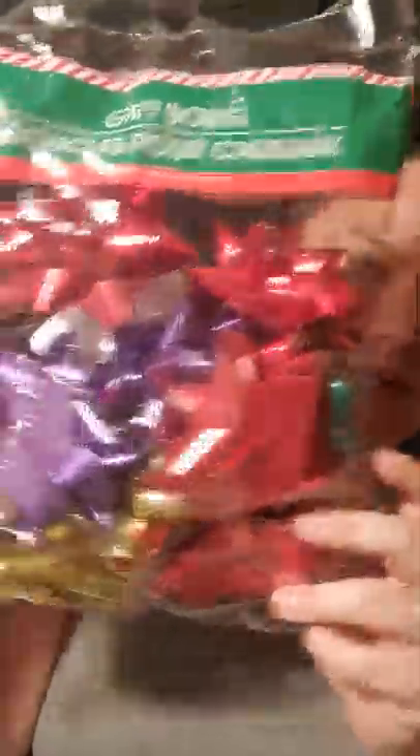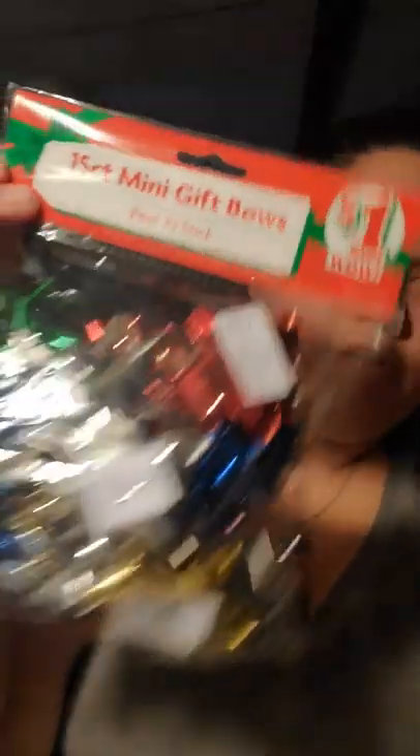Like I said, I just really got Christmas stuff. I picked up from the Christmas House brand some more bows — just came with eight pieces, and they're all different colors: gold, green, purple, red, and white. I got these because I had gotten some mini peel-and-stick ones from Family Dollar, those were a dollar there. Since I already had those, I just got these extra ones from Dollar Tree.